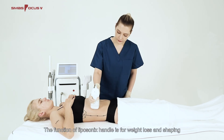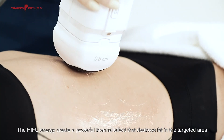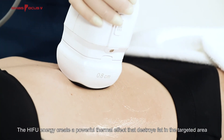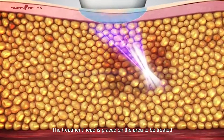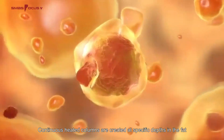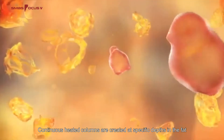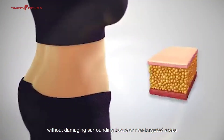The Liposonics Handle is for weight loss and shaping. The HIFU energy creates a powerful thermal effect that destroys fat in the targeted area. The treatment head is placed on the area to be treated, and continuous heated columns are created at specific depths in the fat without damaging surrounding tissue or non-targeted areas.